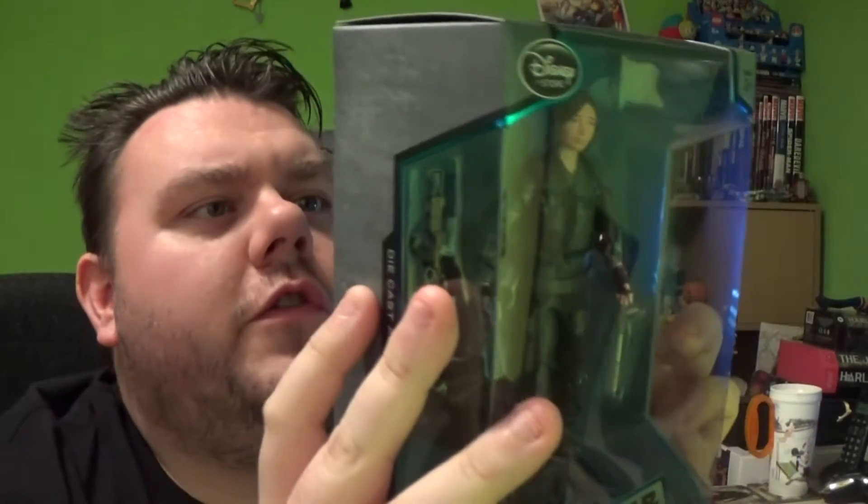Now, the Elite Series are Disney Store exclusives. So before we go any further, let's read what it says on the box. You guys have already seen my Black Series review of her. I'm going to compare the Elite Series to the Black Series as well in this video, and we'll see which is our overall favourite.